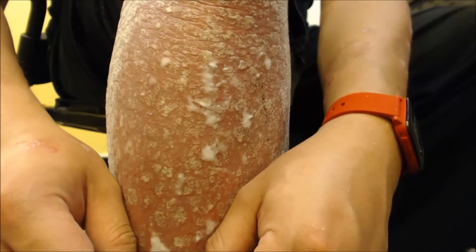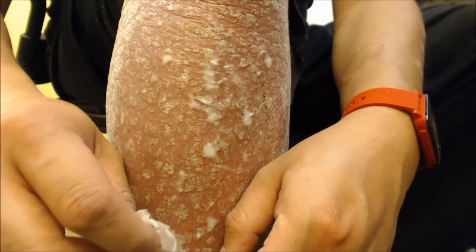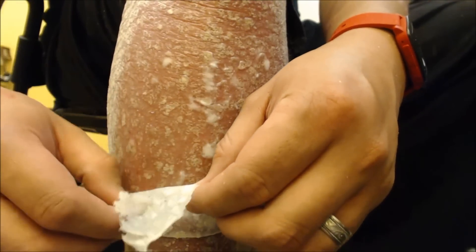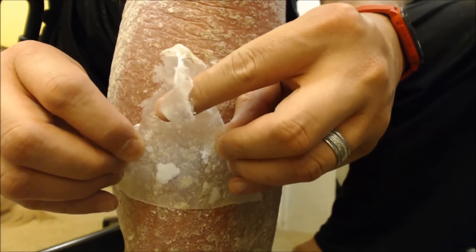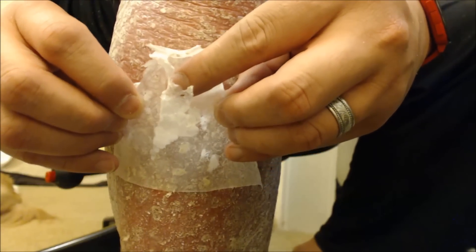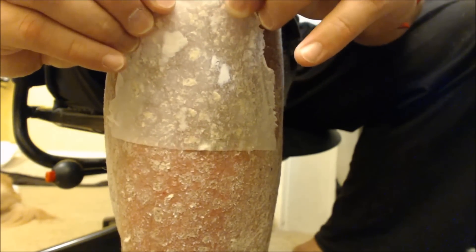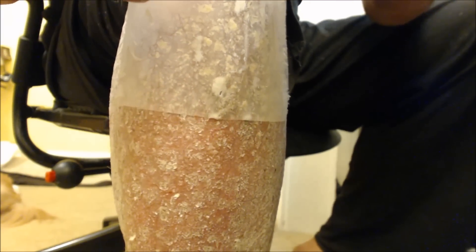Alright, I'm going to pull it up nice and slowly from here. I've got a good grip on everything and I'm going to pull it off nice and slowly.